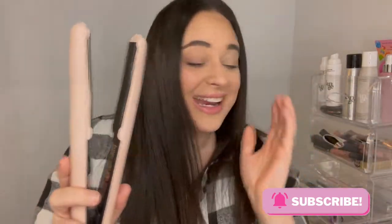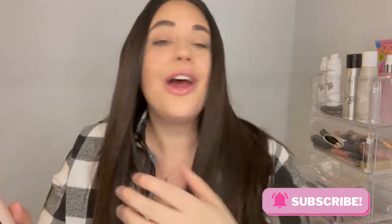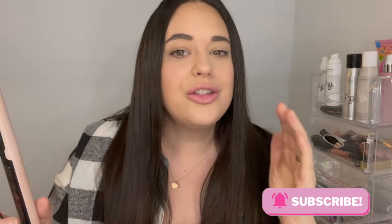Oh my gosh, how amazing is this? So soft, so smooth, so straight, and so fast — literally one pass!